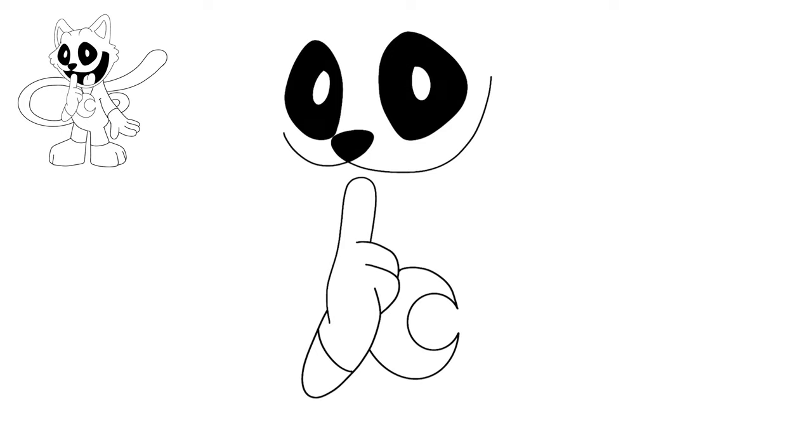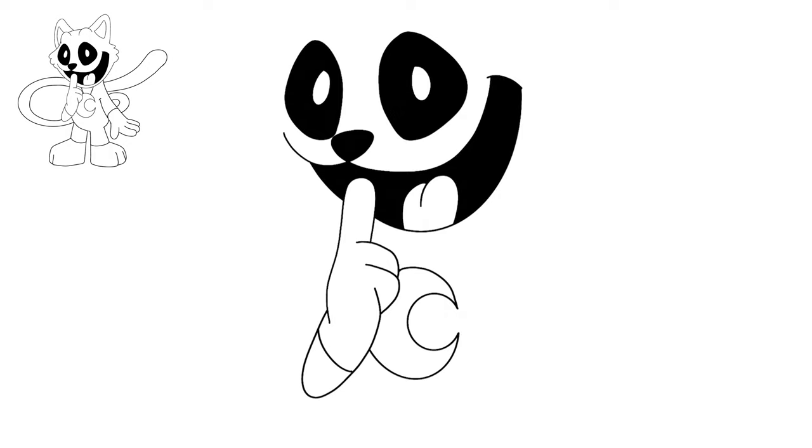Let's go back up to the mouth. We have the hand and the finger there, and now we're gonna do a big smiley face that goes behind the finger all the way up, with a little line on the top that connects them. Before we fill that in dark, let's add a tongue which is gonna look just like a heart shape but bigger. Now let's fill in the background black.